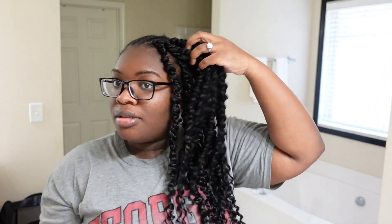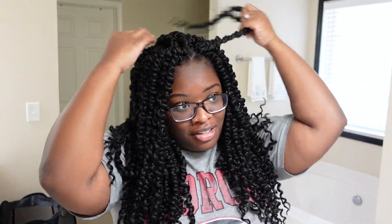Y'all, this is one pack of hair results. Y'all, this did not take long at all. Look how full and natural it looks. I'm in love with this style.